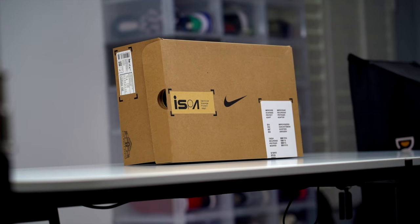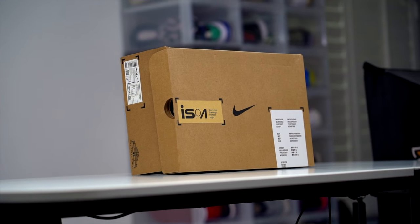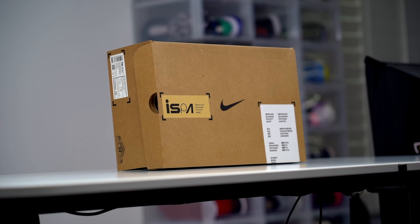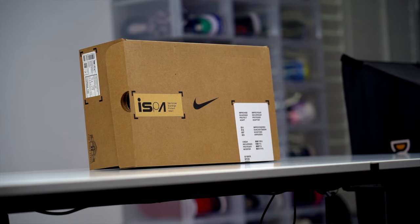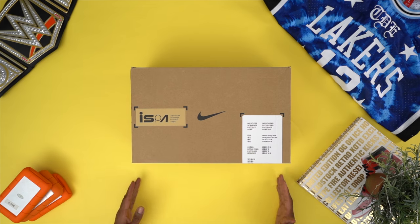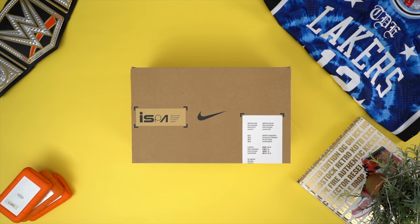By now I would assume most of you know about ISPA and how they work within Nike. If you do, then this box is probably what you would expect. The funny thing about it — and I'll dig into it a little bit later — is it actually fits perfectly with the shoes and what they represent. I sometimes get comments from people that don't really like the box, but for many sneakerheads, the box is actually a big part of the sneaker experience and the ISPA team really brought this one home.